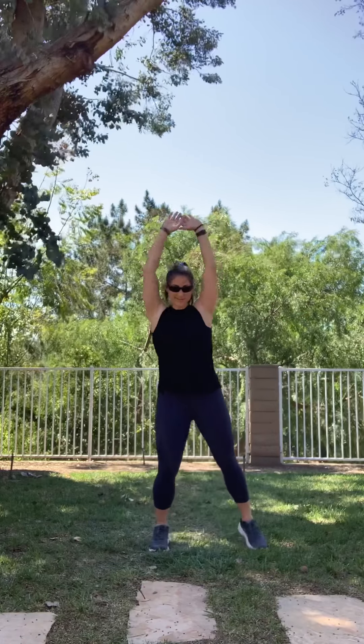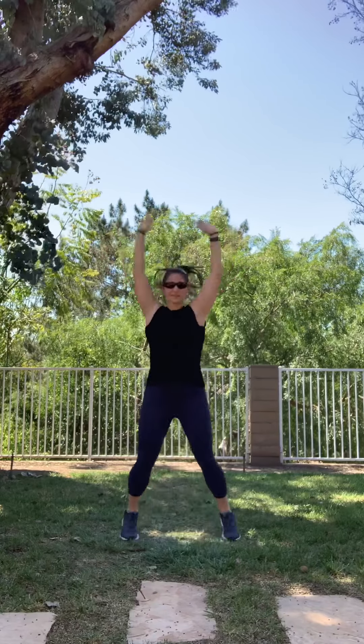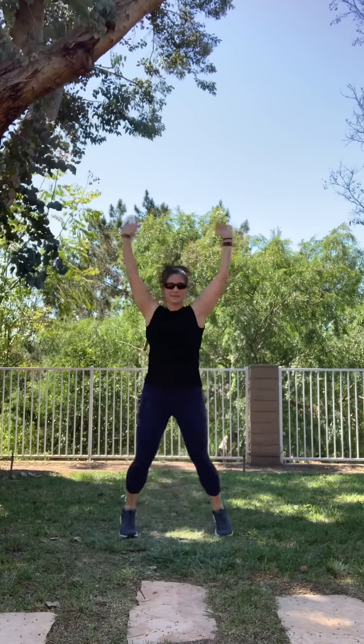Okay, we're going to start with jumping jacks. You can step out to the side or do full jumping jacks. Ready? We're going to do ten. One, two, three, four, five, six, seven, eight, nine, ten.